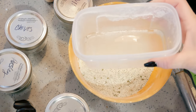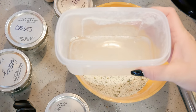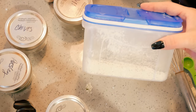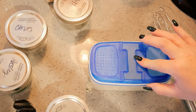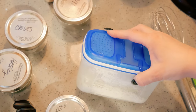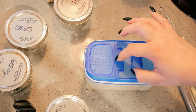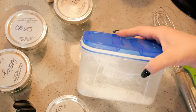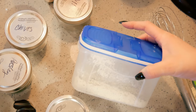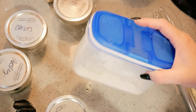This one needs to be stored in the refrigerator because of the buttermilk. I have a container that I keep in my refrigerator all the time because this is something we use a lot of. When you go to make dressing out of it, use one quarter cup of the mix, one cup of mayo, a half cup of sour cream, and a half cup of milk. If you want to make it Mexican style, use a quarter cup of mix, one cup of mayo, half a cup of sour cream, and a half cup of salsa instead of milk. It's so good on taco salad.